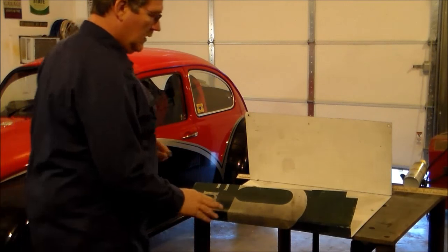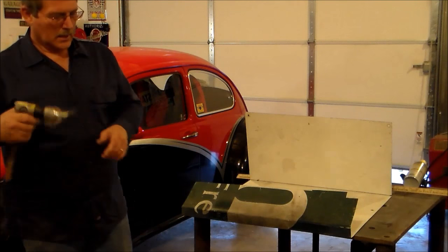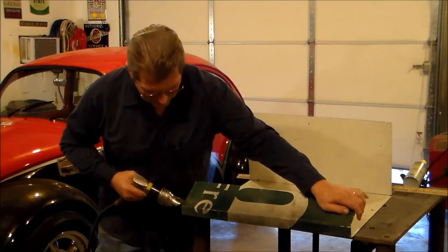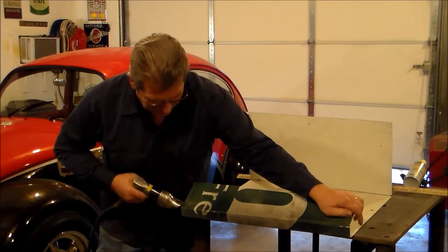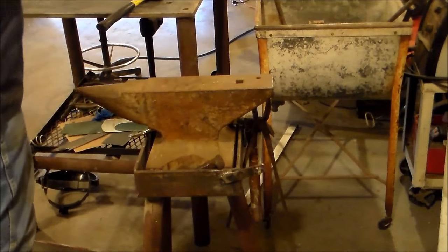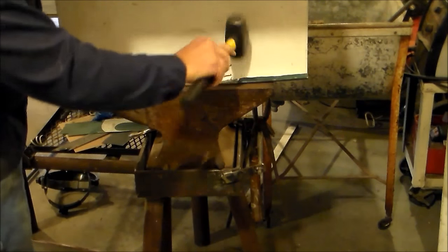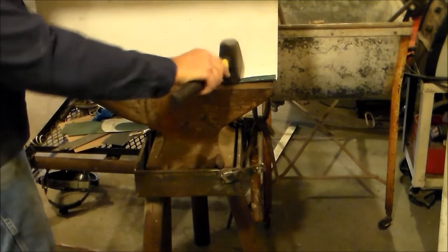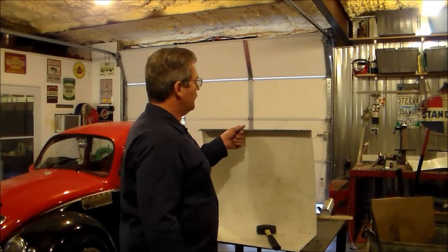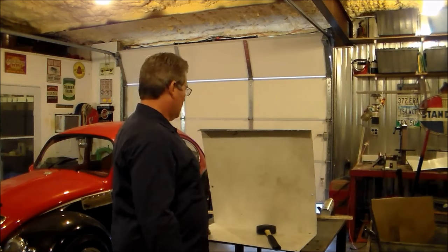What I was going to do on this top edge of that hood is leave a little bit of an edge so I could roll it back on itself. Not too much material, but a little bit. Got that edge rolled over. That's going to be good because you don't need a sharp edge up close to your head or something like that.